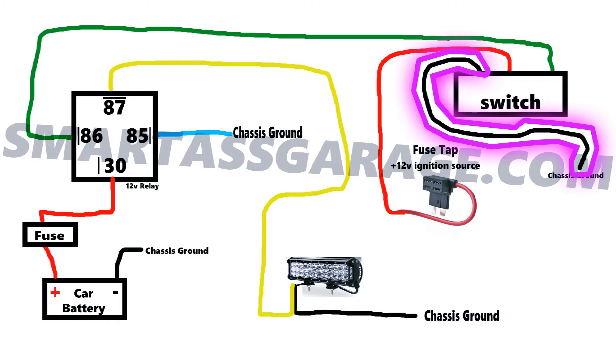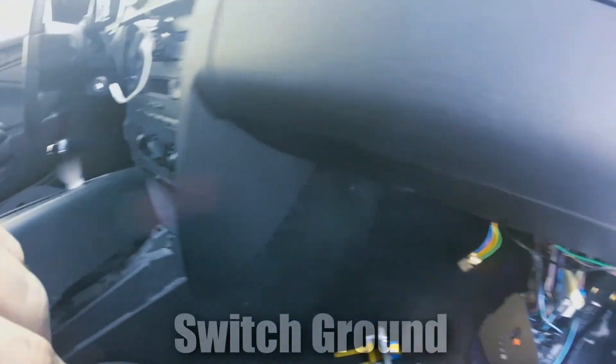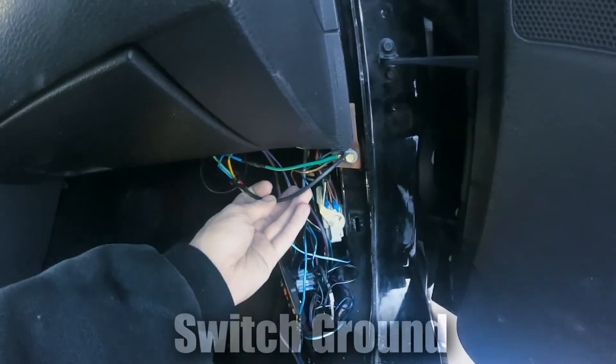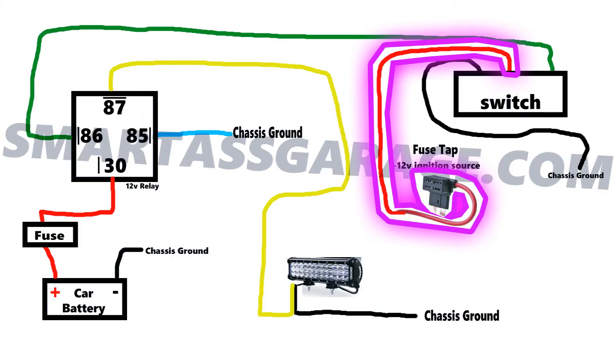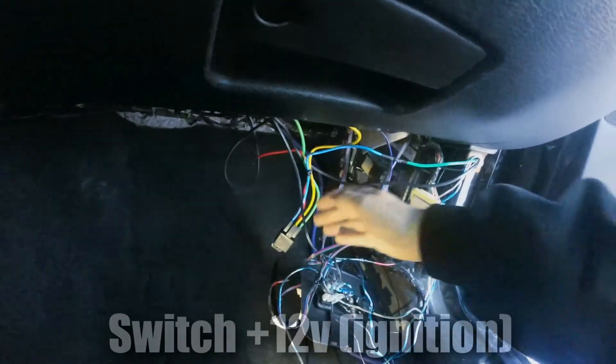Next, you're going to have to ground the switch. This wire goes from the switch to the car's frame. Lastly, you're going to need to supply 12 volts to the switch. I used a fuse tap for this to get the switch 12 volts from the kick panel fuse box.